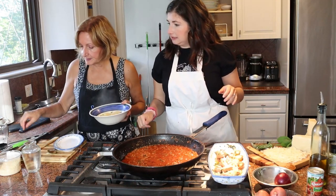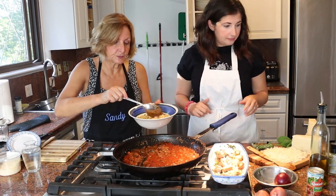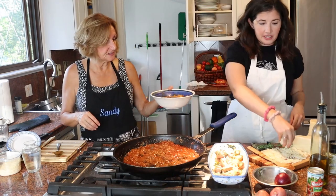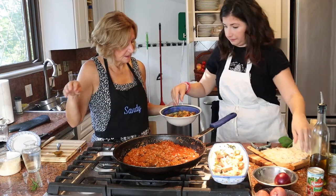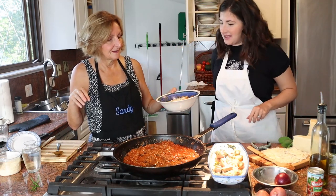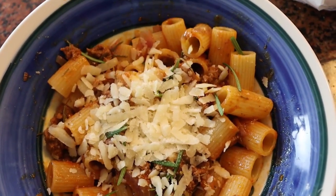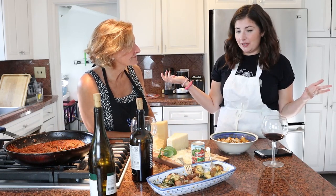We drain the pasta and spoon on the sauce because we have a lot. Then we top it with a little rosemary first, then some cheese. Oh yeah, that looks amazing! And we've got pasta bolognese and potatoes al salvia. Since we're a cooking show now, Mom, I think we have to finish like any other cooking show would — with a taste test!